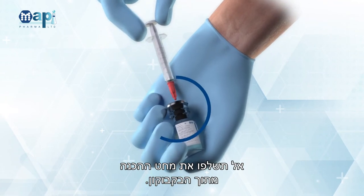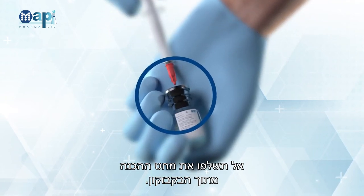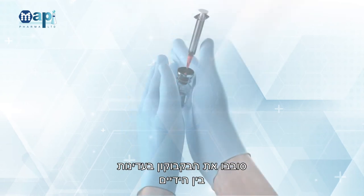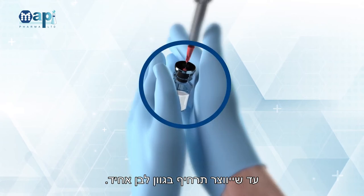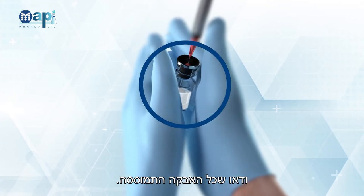Do not withdraw the suspension needle from the vial. Gently rotate the vial between your hands until a homogenous white suspension is formed. Make sure all powder is suspended.